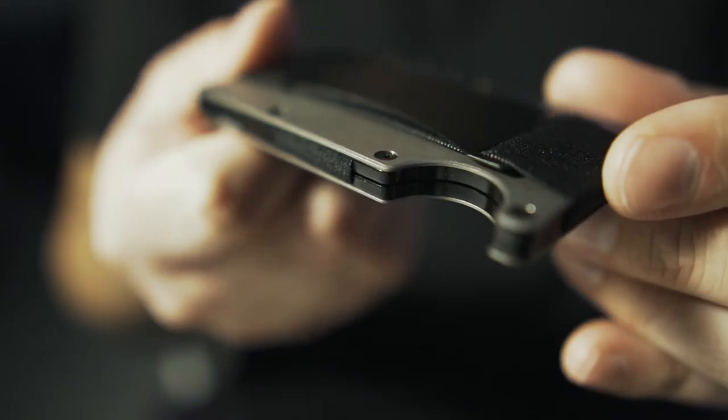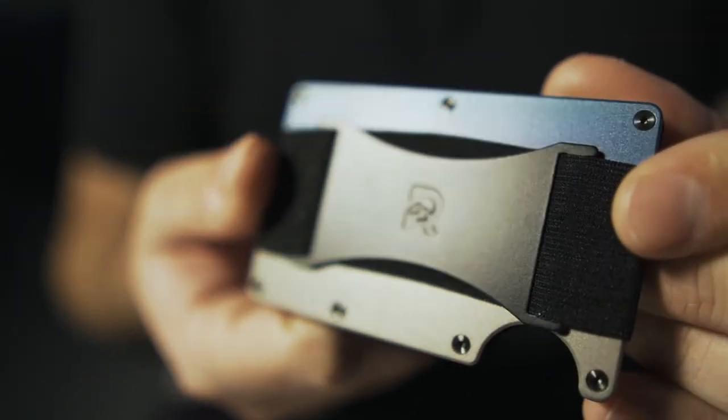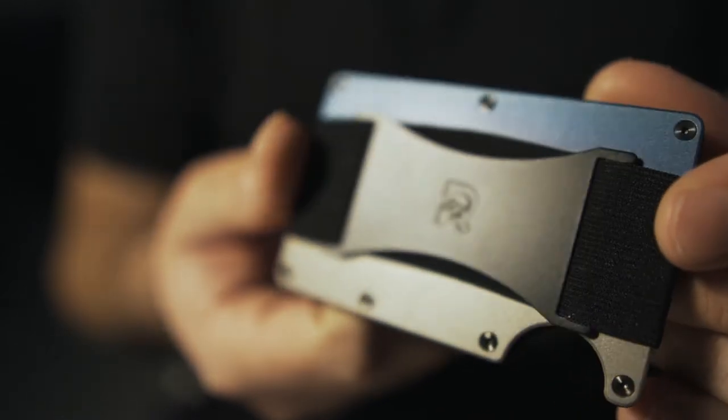It just feels weird calling it a wallet because it's made of metal. It comes in a variety of different styles, a variety of different colors, and a variety of different materials.